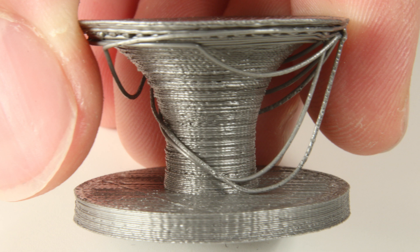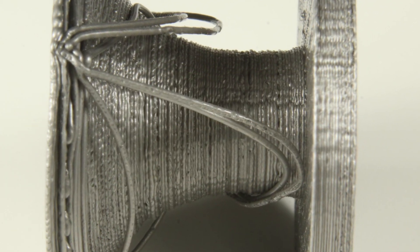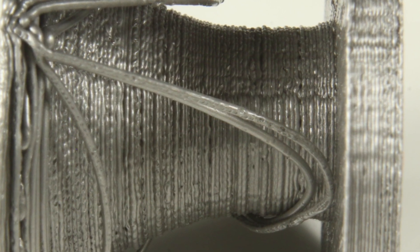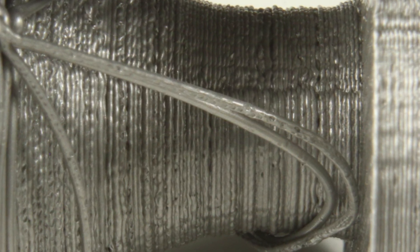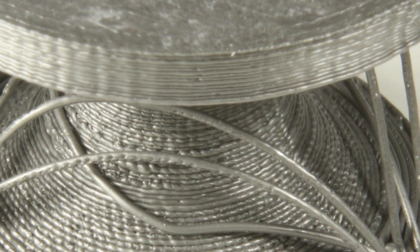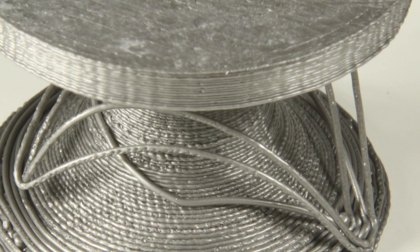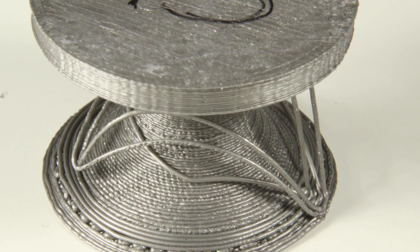You can see that there is a lot of bad stringing in the overhangs and the details aren't there at all because the lines are very irregular. This is because when the filament gets laid down it is very liquid and stays that way longer, so it has time to flow in whatever direction it wants. On the positive side, this print will have very good layer adhesion because the filament flows into all the nooks and crannies and fuses together very well.